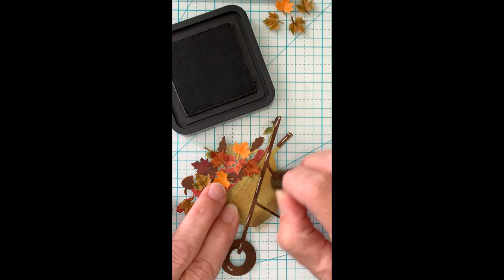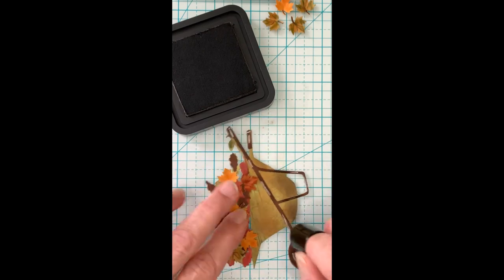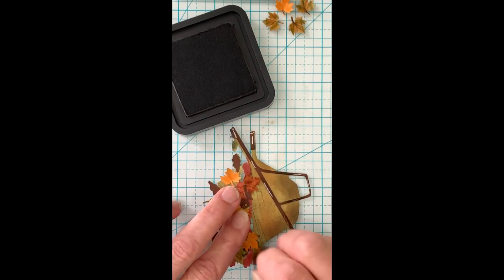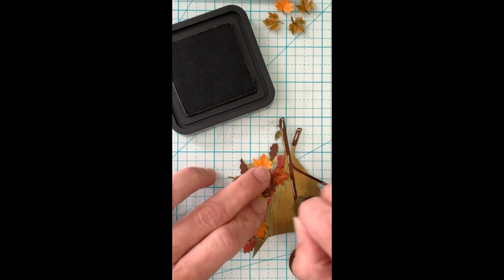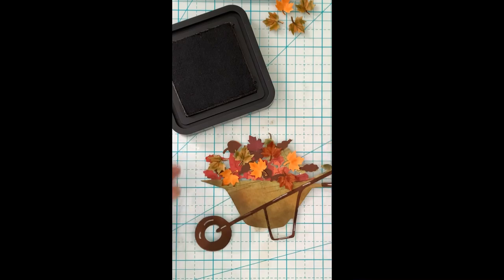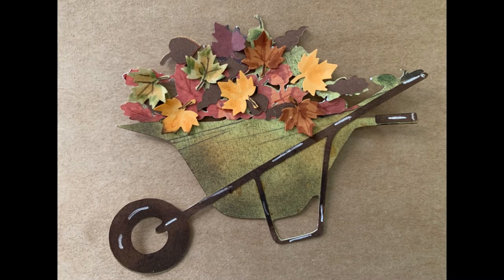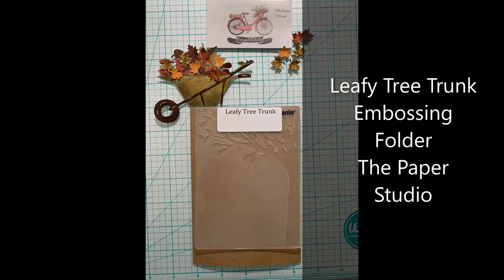I'm going back in with a little bit more of that walnut stain and just running it along the bottom of my wheelbarrow to round it out a bit. That's looking good — here's a close-up of the wheelbarrow with all the details added.